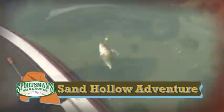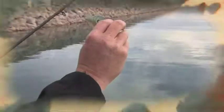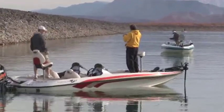What a great lake. I'm throwing just a deep diving crankbait, and that seems to be working. They're right up against the rocks, man.